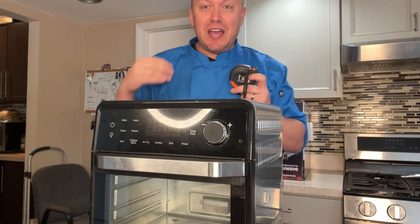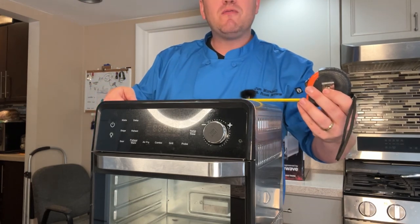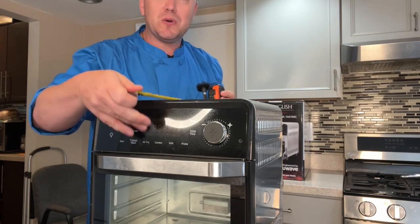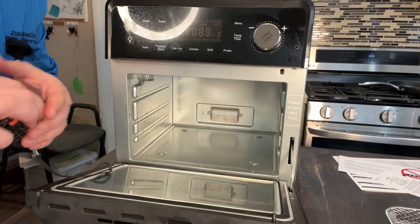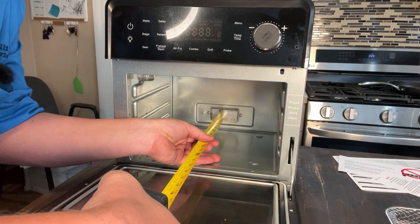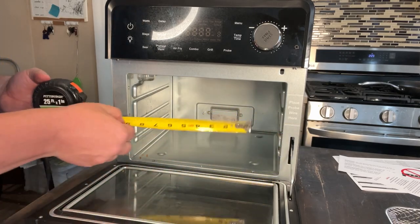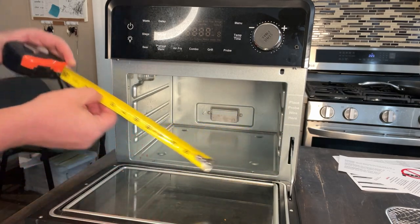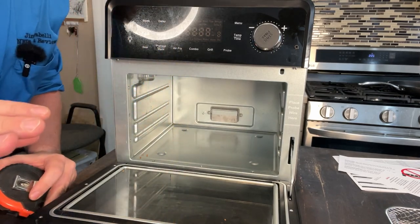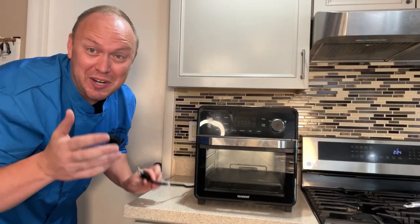Let's get you the exterior and interior dimensions. This is 15 inches high, 14 inches wide, and counting the handle about 14 inches deep. It's also very roomy inside. From back to front it's about 10 inches where the door hits, 11 and a half inches in width, and about 7 and a half inches of height. You can fit a lot of stuff in here.